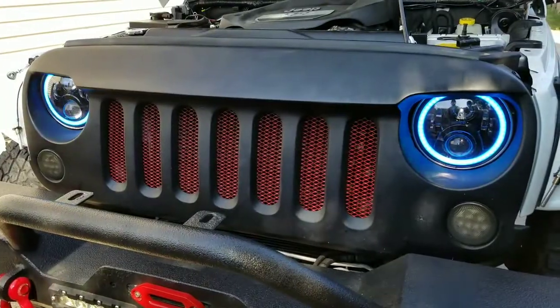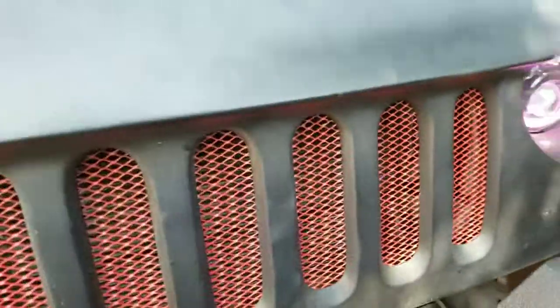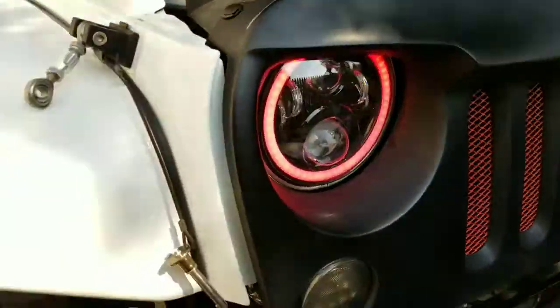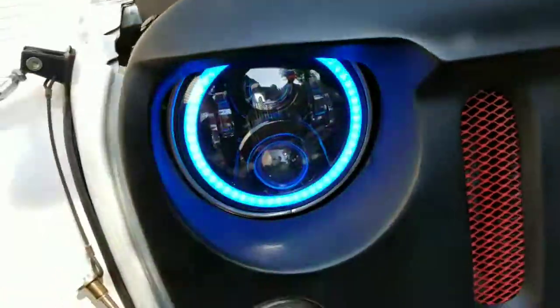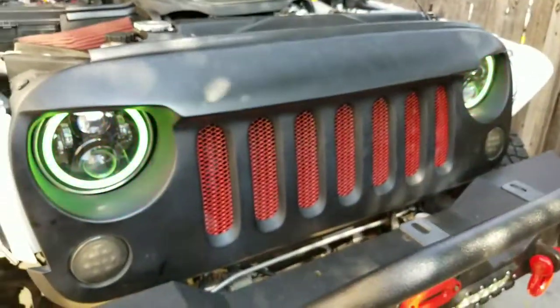Came out amazing. This is the low beam and the high beam — yeah, it's party mode.